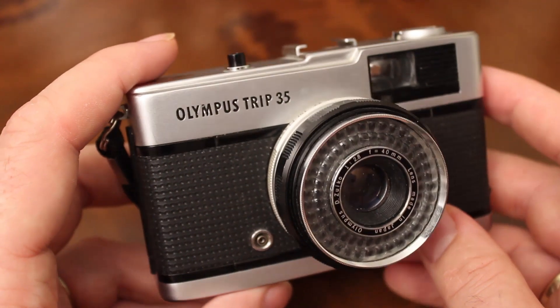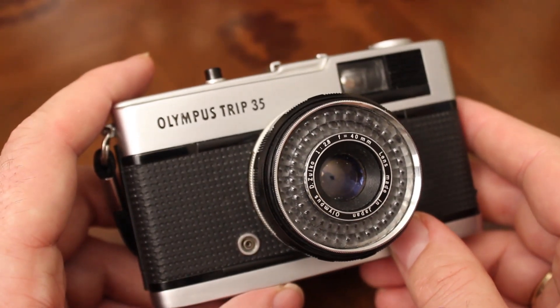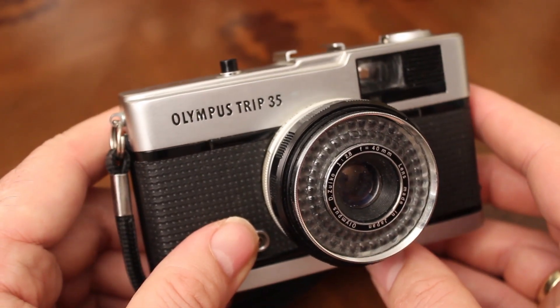Watch my beginner's guide to the Olympus Trip 35 — I'll put links in the video description below — to give you an idea of how to use the camera. It's very simple, takes great photos, has a fabulously sharp f2.8 Zuiko lens, and they're great fun to use. Hope you enjoyed the video — please subscribe.